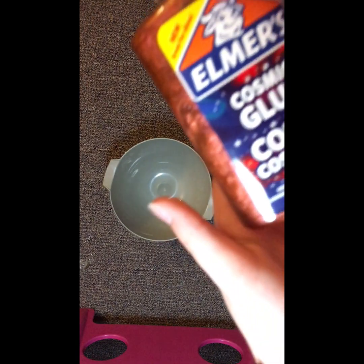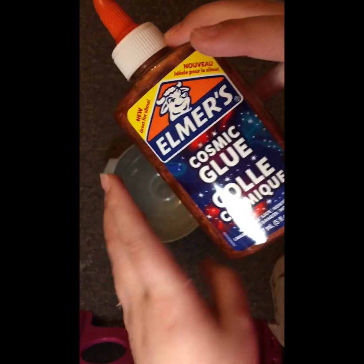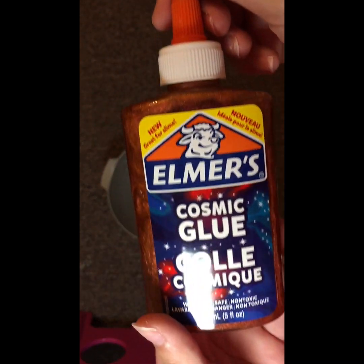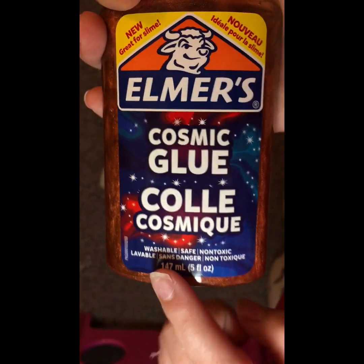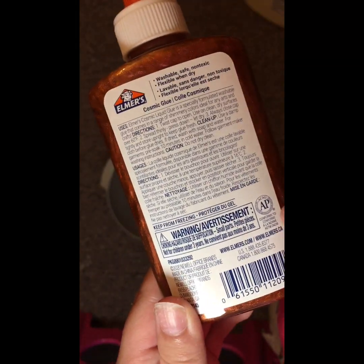So I have this cosmetic glue — new grapefruit slime from Elmer's — and I'm going to try this. This is going to be more money than my regular glue slime because this itself costs like $10.